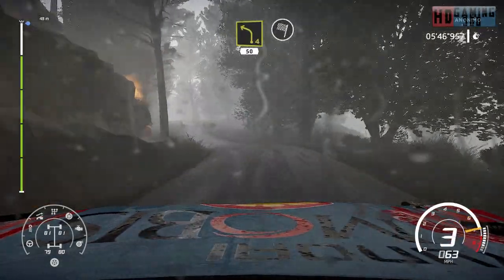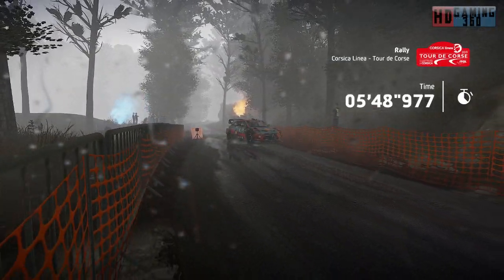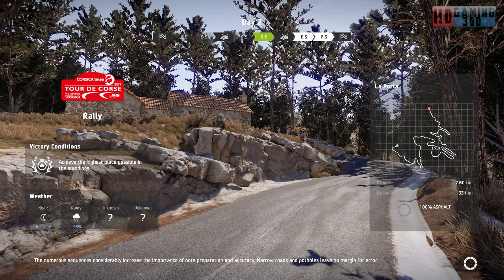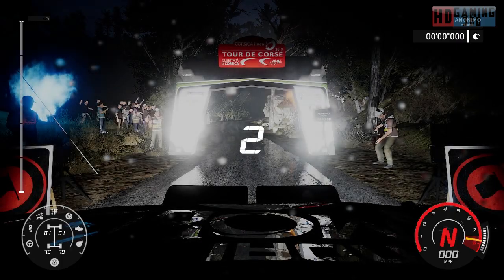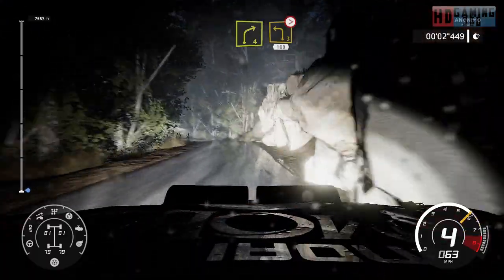For finish. 20 right, 4 into left 3 long, tightens, 100.